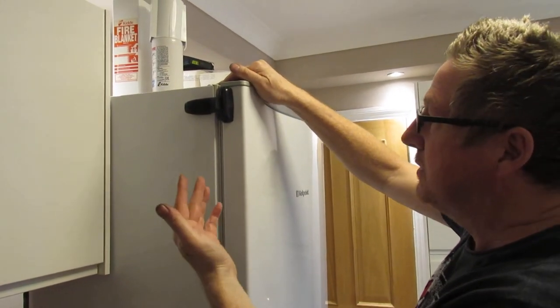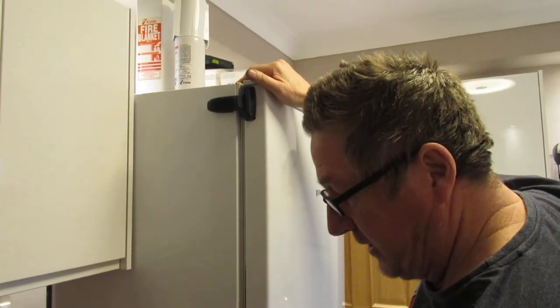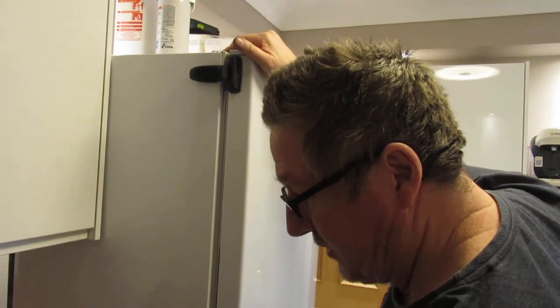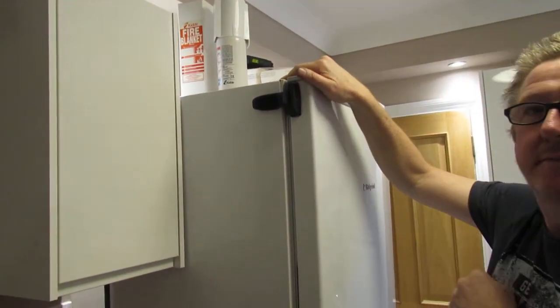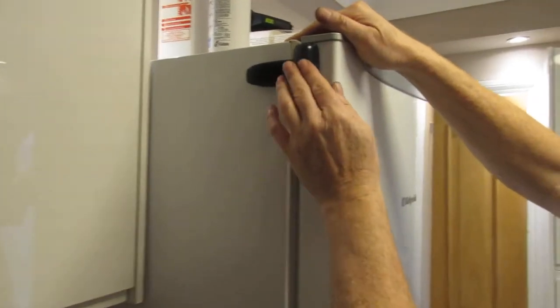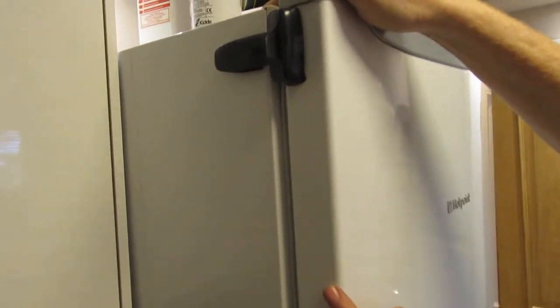So we bought this — I think it's called 'U-Demon' or similar. That's the reason why we bought it. But obviously, primarily if you're thinking about buying one of these, I hope this video is some help to you.